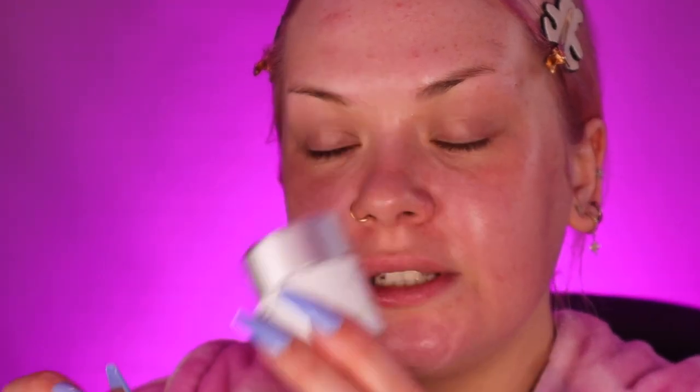I'm prepping my skin with some moisturiser. I'm going to use the Bare Minerals Pureness Moisturiser — this is just a light daytime moisturiser. Then I'm going to use the Bare Minerals Ageless Eye Cream.